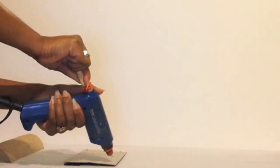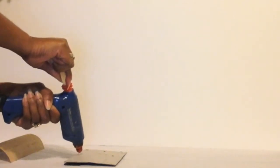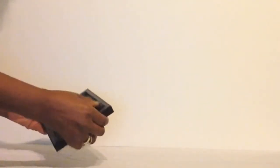Now I'm just going to glue the burlap to the inside of the backing of the frame stand. Now I'm just going to replace the back onto the frame.